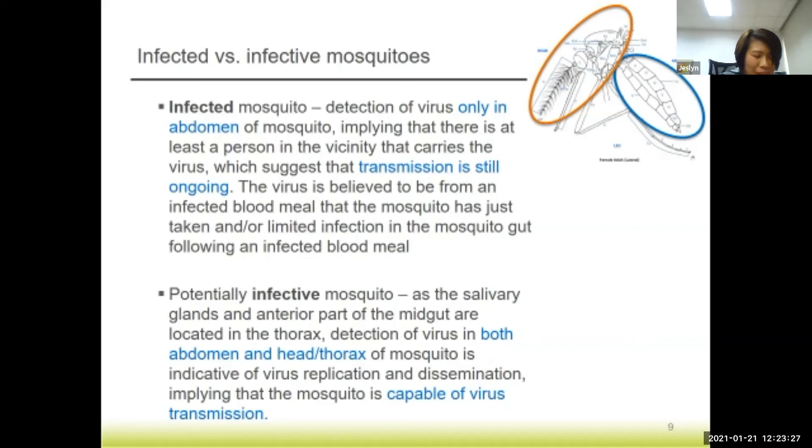When we have infected mosquitoes and the virus is only detected in the abdomen part of the mosquito, that indicates the mosquito has just taken a blood meal from a person who has dengue — you caught it and detected the virus in the abdomen. When virus is detected in both the thorax and the abdomen, it means that virus replication and dissemination has taken place, so the mosquito is actually capable of virus transmission.